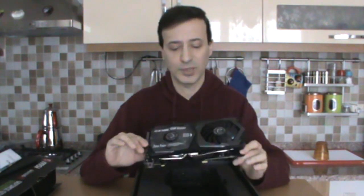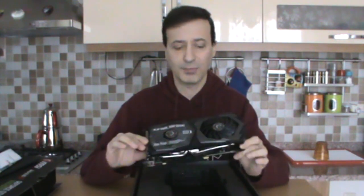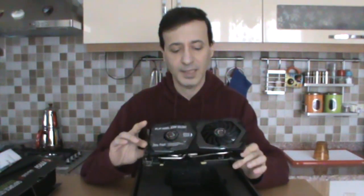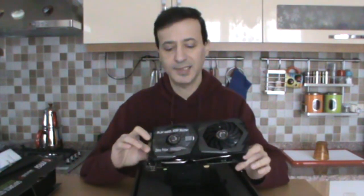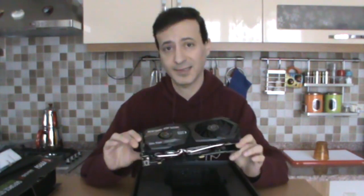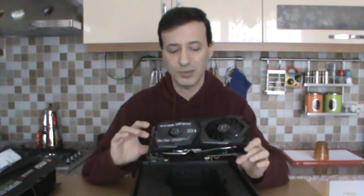Why did I choose this card? I was originally going to get the 1650 Gaming X, but in my research, reviews, test results, and user comments, I found it wasn't a very successful card for that price. So I stretched my budget a bit and chose this one — the 1660 Super Gaming X. One of the main reasons is that in tests across all games, it showed very successful performance, with noticeably lower power consumption and lower temperatures compared to other graphics cards.